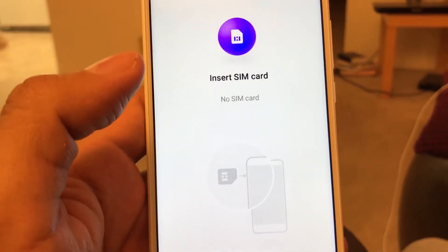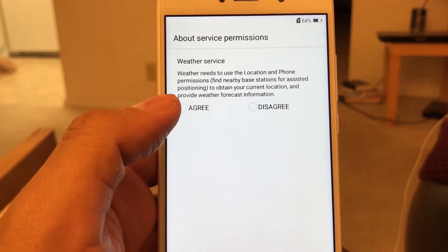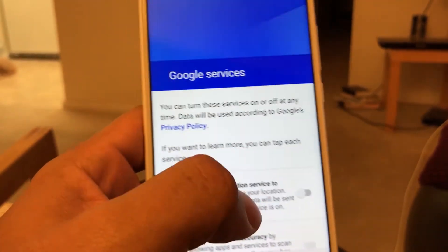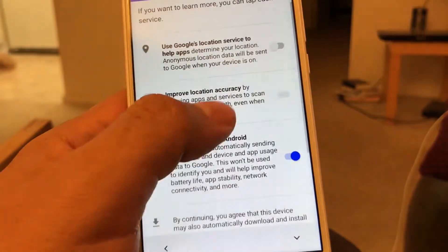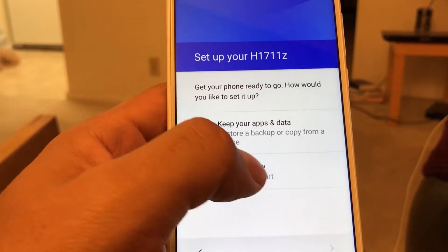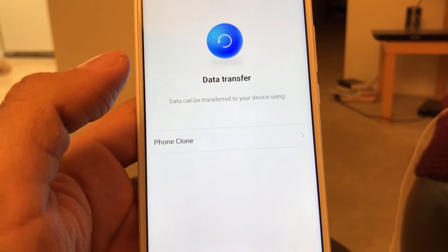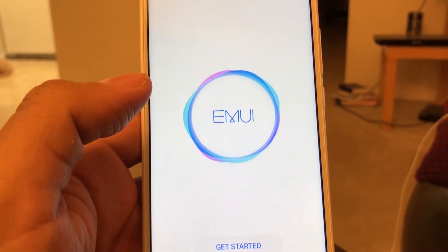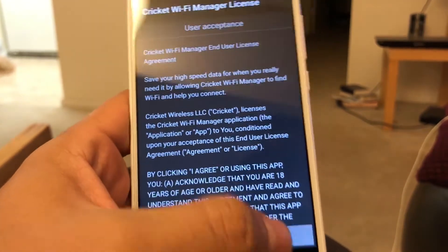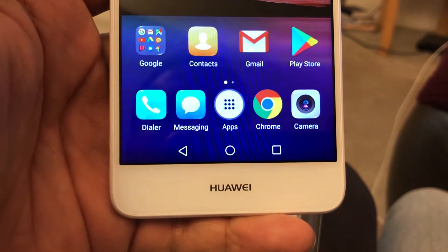I'm going to set it up really quickly without inserting a SIM card. Skipping weather service, network connection, and Google services — turning everything off. Setting it up as a new phone, skipping Phone Clone. It's going to be set up as a new device. EMUI — that's the skin Huawei uses on their Android phones. I declined the Cricket Wi-Fi manager. Look at how gorgeous this phone is!